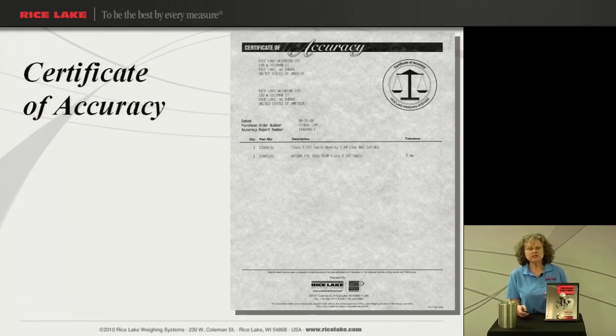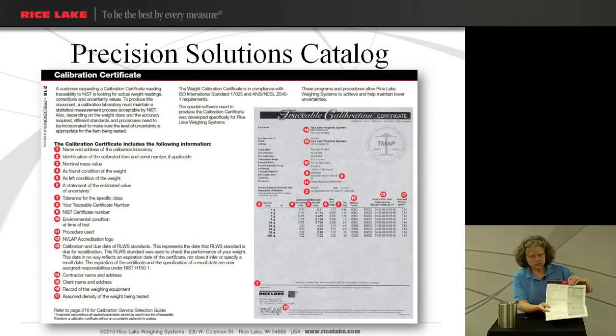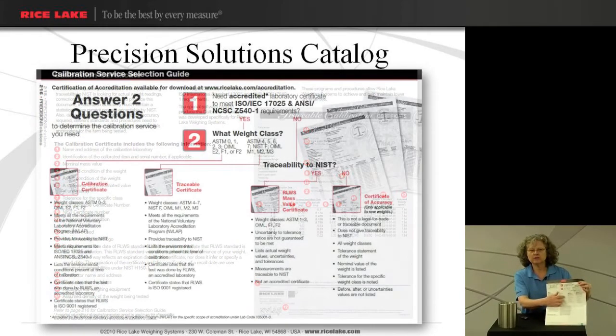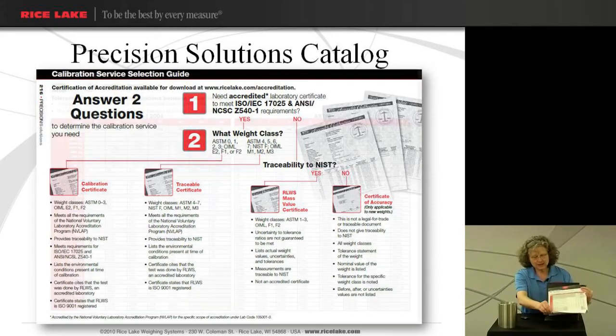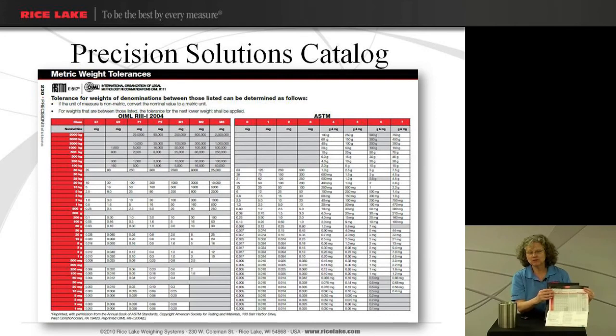We have this information located in our Precision Solutions catalog. I'll give you a quick reference here. The guidelines for picking the right certificate are in the Precision Solutions catalog, and you can easily follow the flow chart there to help you reference what would be the right certificate for you. Another reference is the tolerances of the weight — not everybody is going to have a 30-pound weight, so they're also going to be interested in the tolerances for other classes of weights. In the back of our Precision Solutions catalog we also have the different tolerances for all the different OIML, ASTM, and NIST weights.